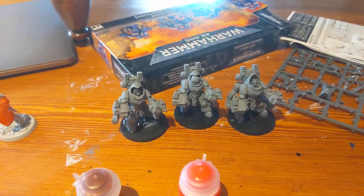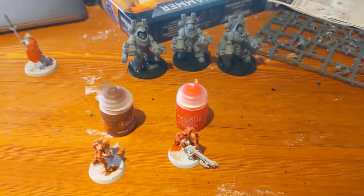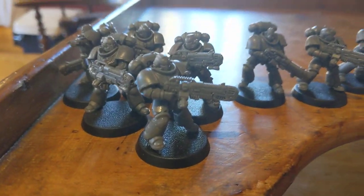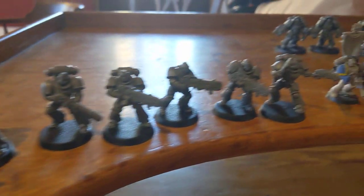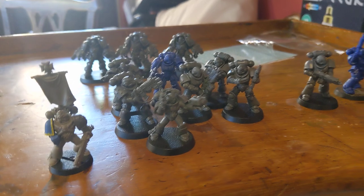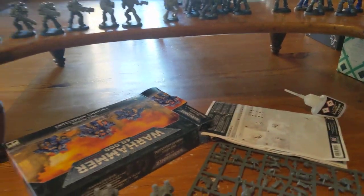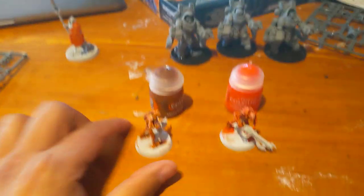Welcome back to the channel — haven't made a video for a while. If you follow me on Instagram, you may have seen that I recently decided to get back into the hobby. I've been toying with the idea of starting my own chapter, so I basically went out and bought some Primaris and I'm considering making an orange new space marine chapter.